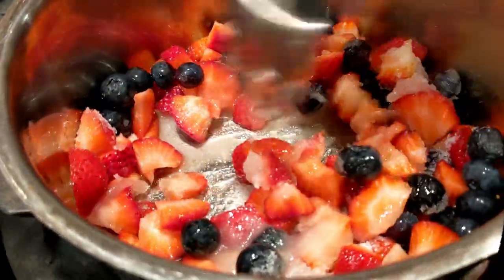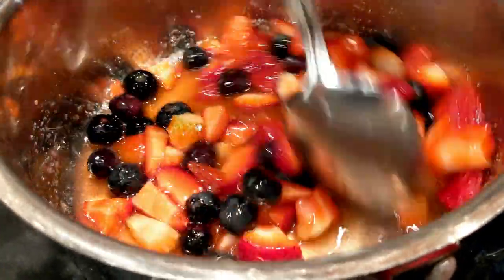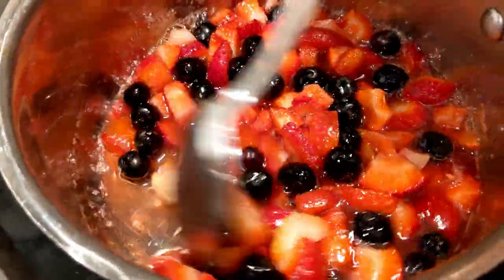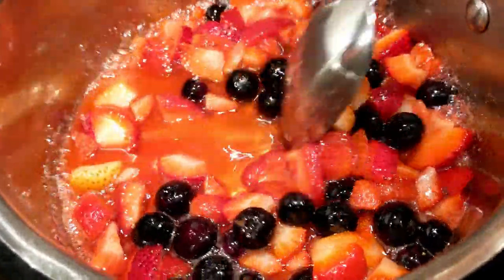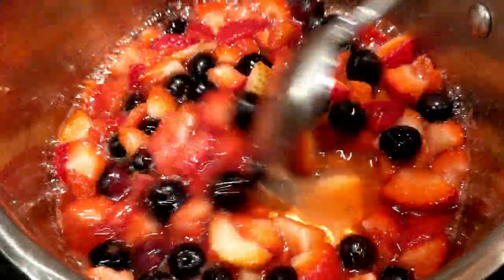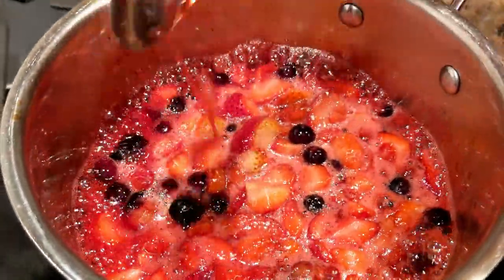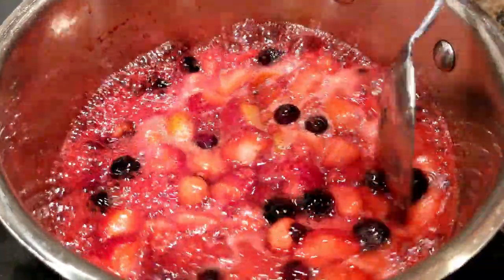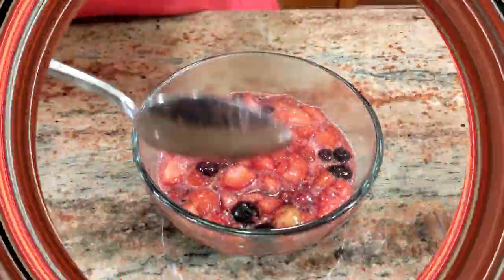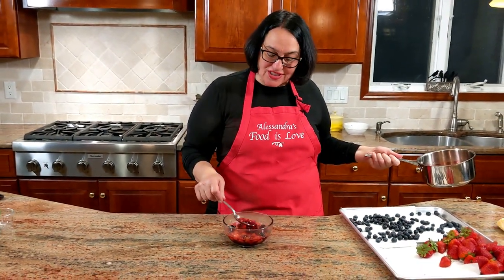Now let's get it on the stove. Look at those beautiful colors! Just keep stirring on medium heat until the sugar is all dissolved. As it cooks, the fruit releases its own water but you want a little of that water to evaporate so it's nice and thick. I think it's perfect like this — you still want enough juice to wet the pan di Spagna. The compote is ready now and it has to cool completely too.